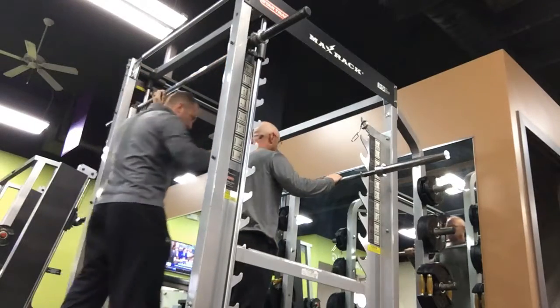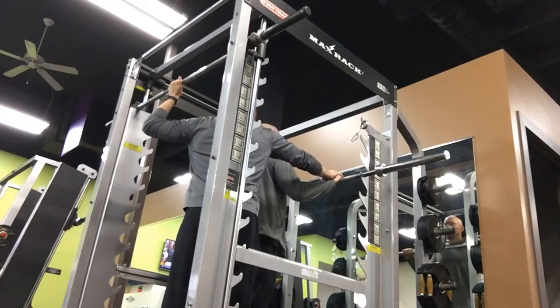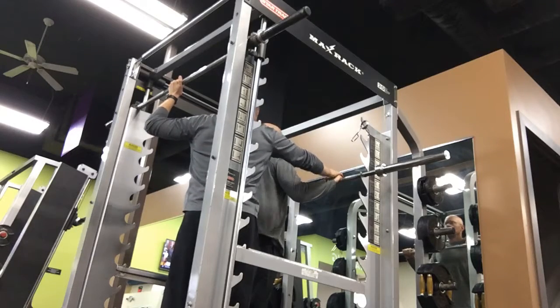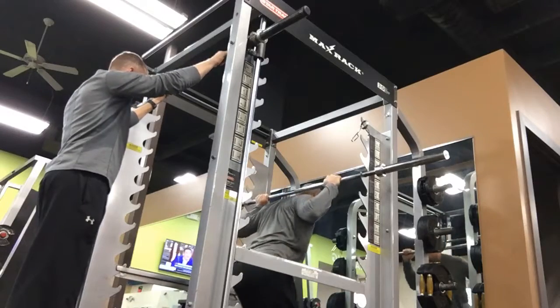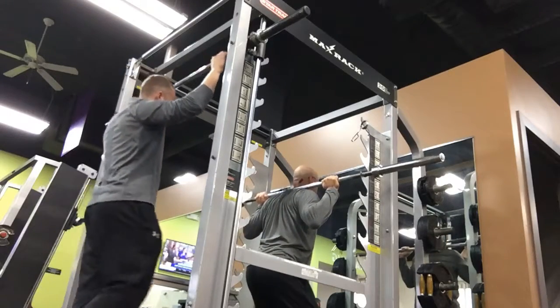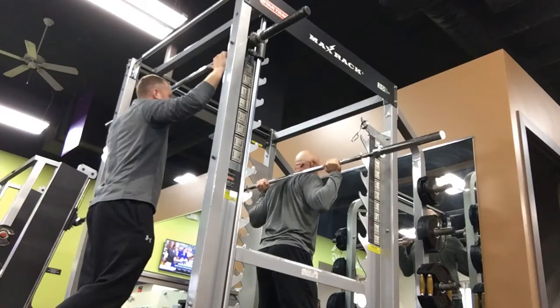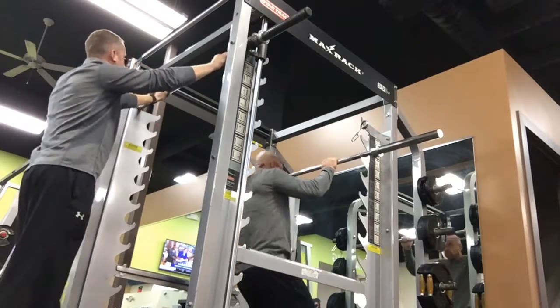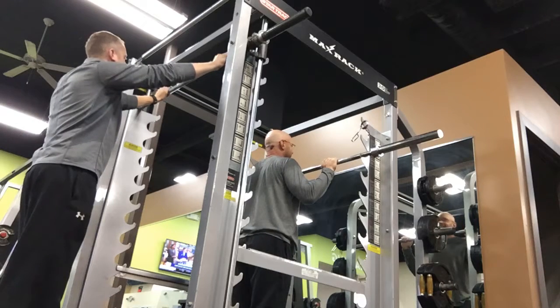I want you to get your upper body under the bar while keeping your wrist neutral. Bring it back down — not bringing the bar up. See how you got it real high up there? You probably want to bring that down again.